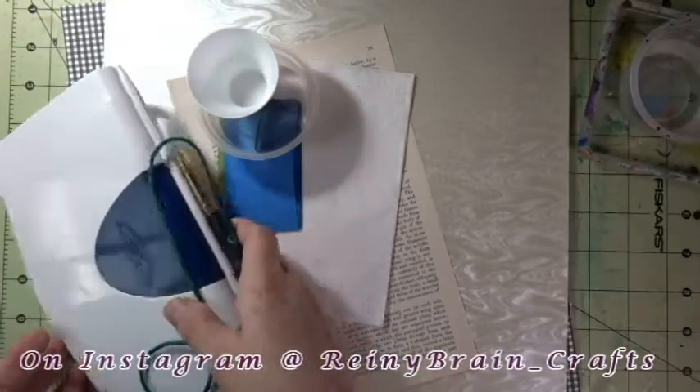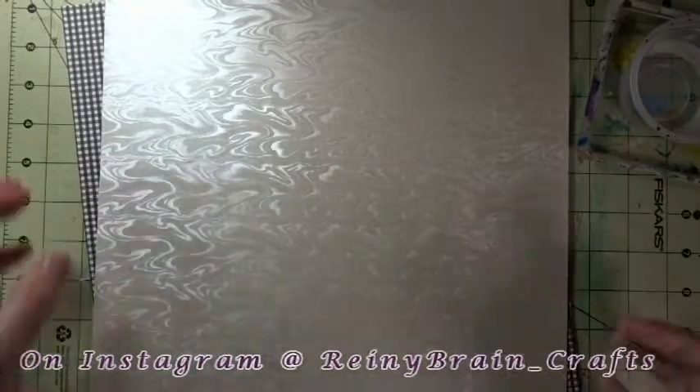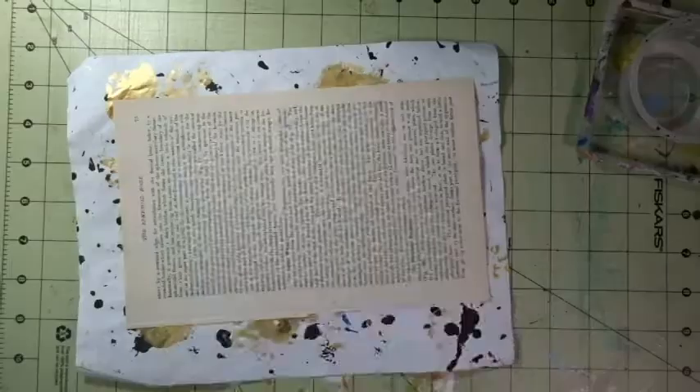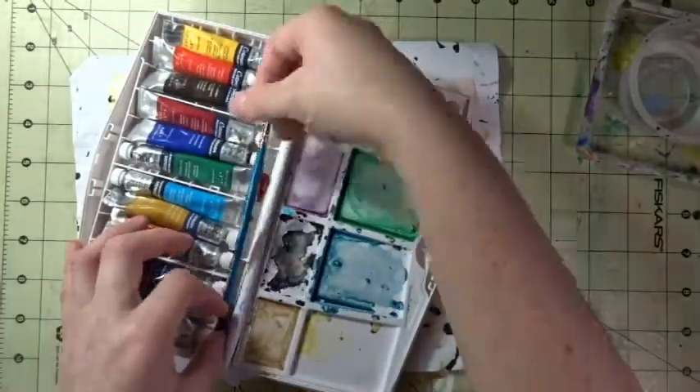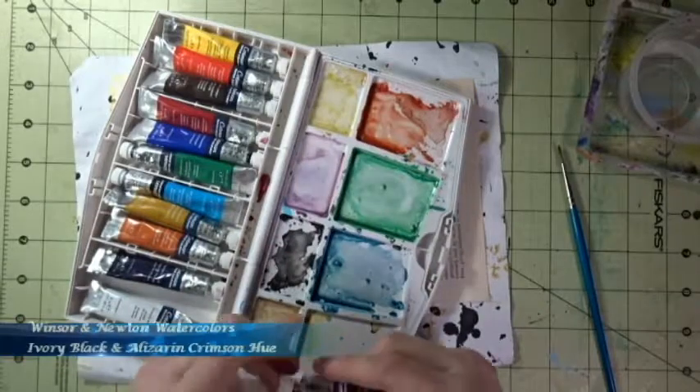Hi internet, Rainy Brain here. What's black and white and red all over? So for this master board I just used black, white, and red.